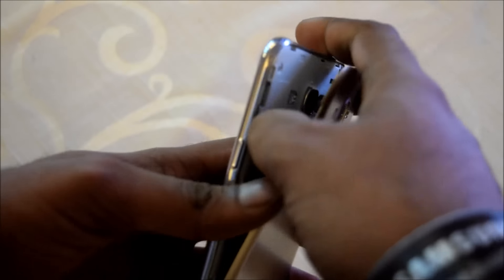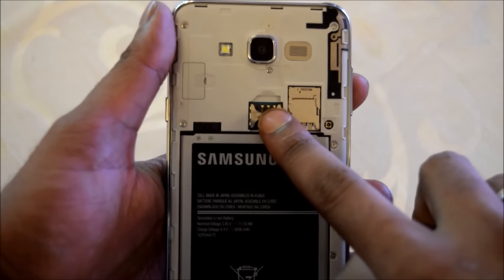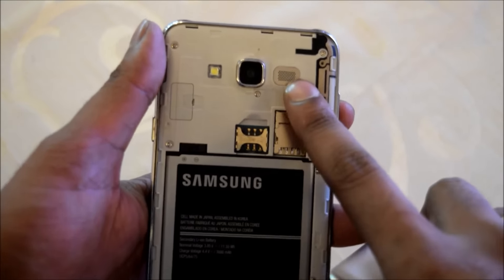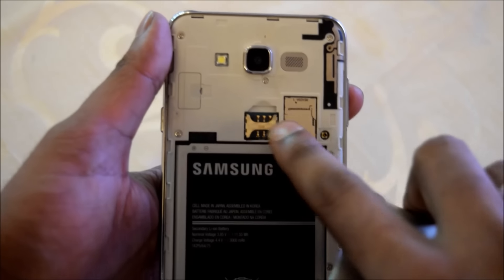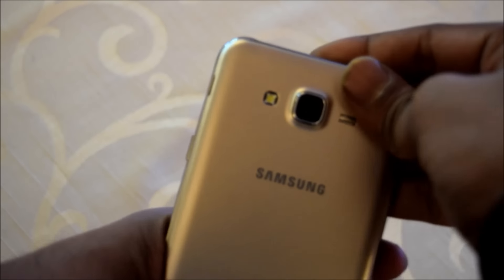Let me take out the back panel for you. As you can see, this is a 3000 milliampere battery. It comes with 128GB expandable storage. These are the speakers, this is the camera, and it has a dual SIM card slot. It also has 16GB of internal storage and 1.5GB of RAM.